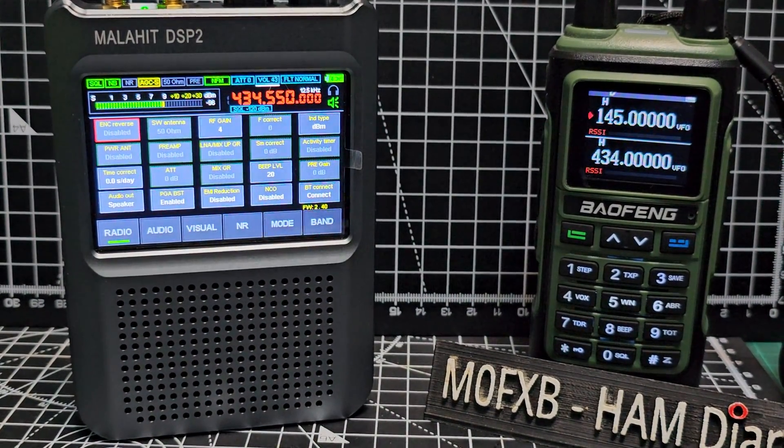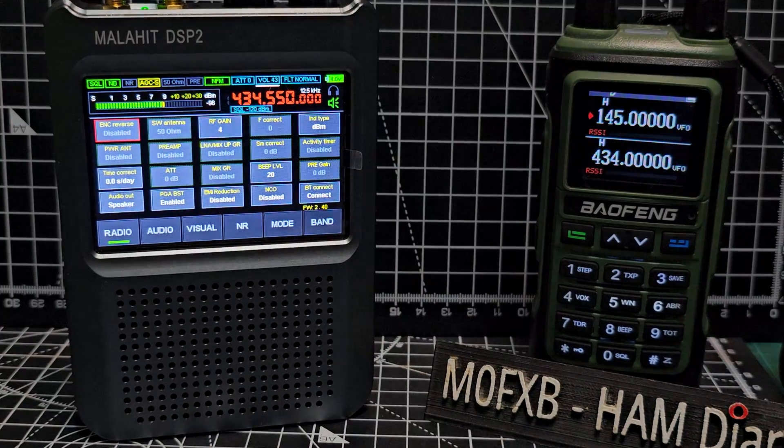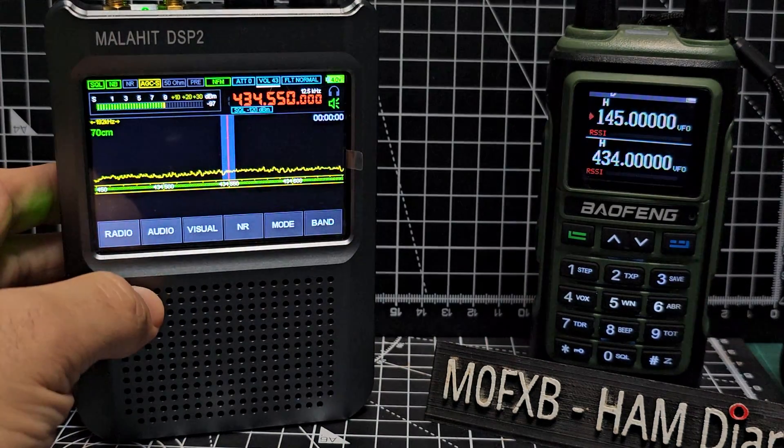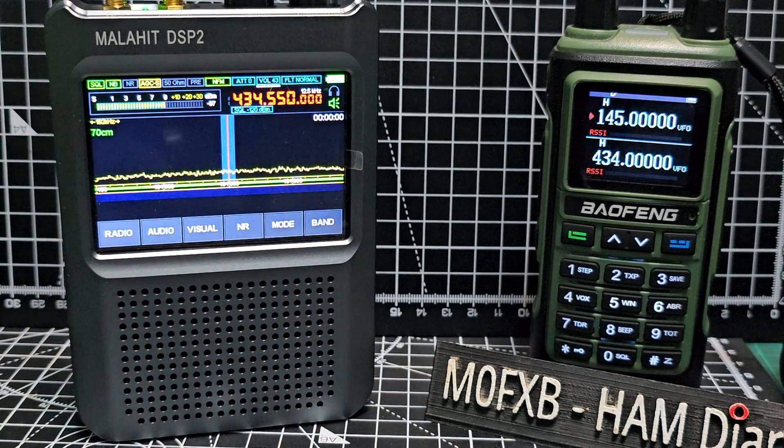M0FXP ham tech, welcome to my channel. I had a question about the Malahit DSP2 - does it receive on 2 meters and 70 centimeters? The answer is yes. If we come out of the menu and hit radio, there it is. Let's wait for someone to talk.